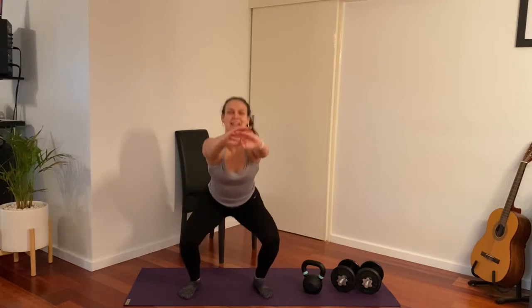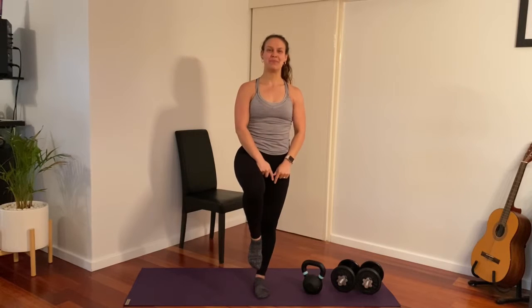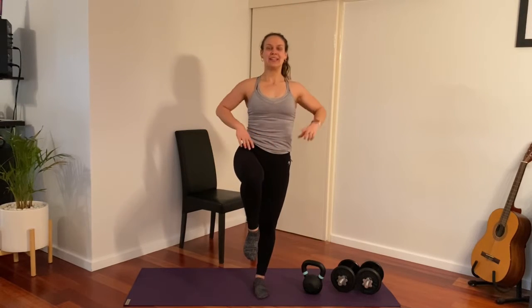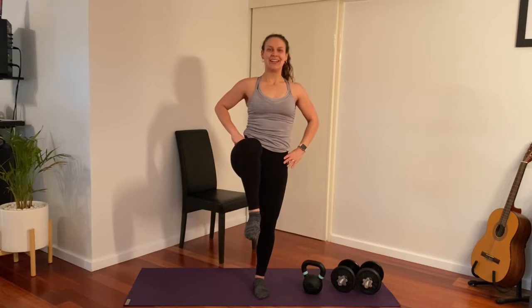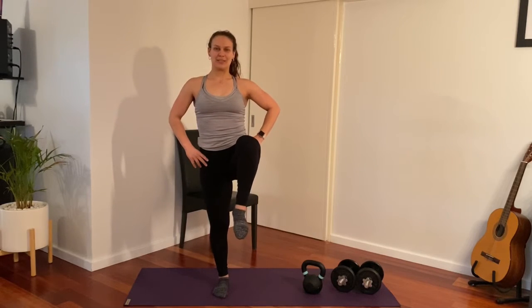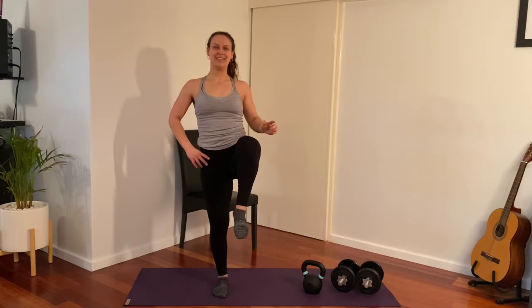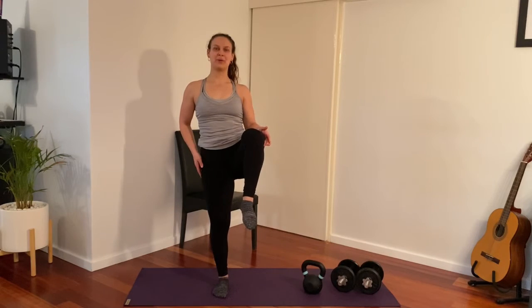Coming back up now, going to do some more plain squats, knees nice and wide. Now coming to stand on one leg to get a little bit of balance control as well as some ankle stability and knee and hip control. Lifting up through the opposite hip, trying to grow as tall as you can, and lifting that front knee as high as possible. Hold and change — as little wobble as possible. Lift the knee a little higher, tucking the hips under.